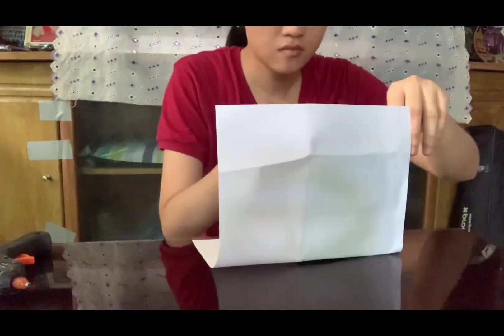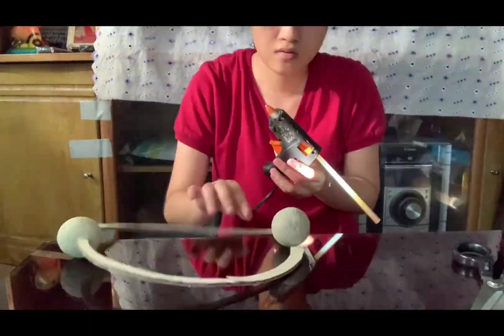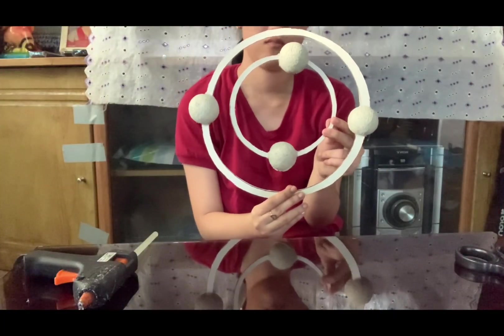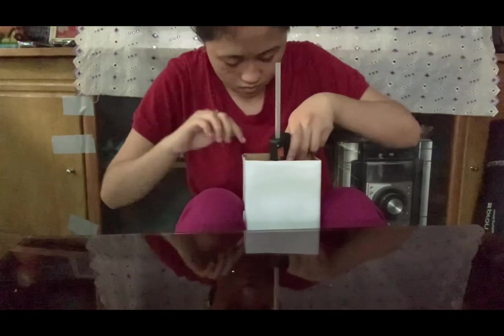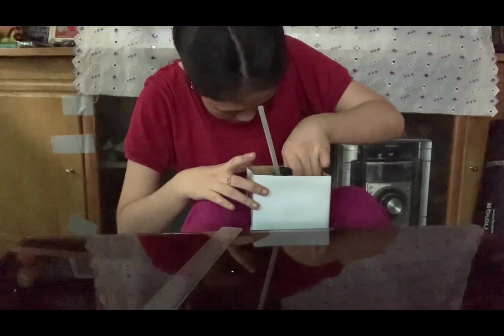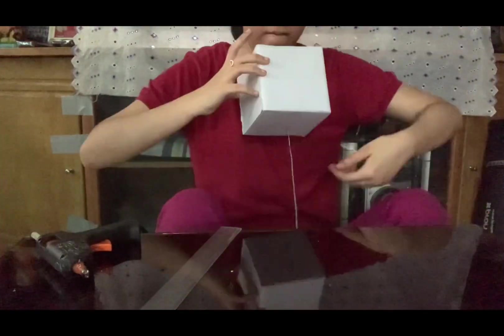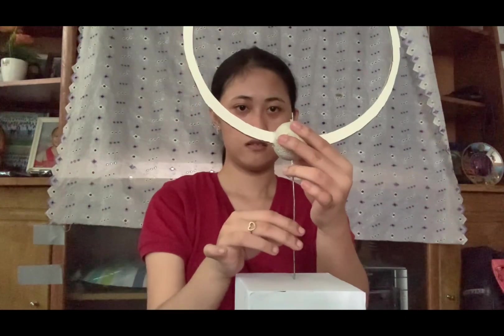I covered our base with a short bond paper and carefully attached the styrofoam ball. Then I glue down the wire on the base and carefully attach the styrofoam ball on the wire, making sure that it is in the center.